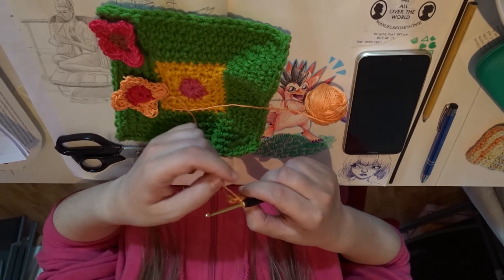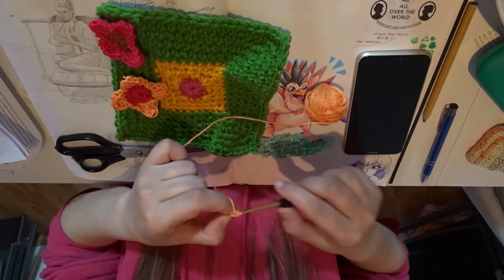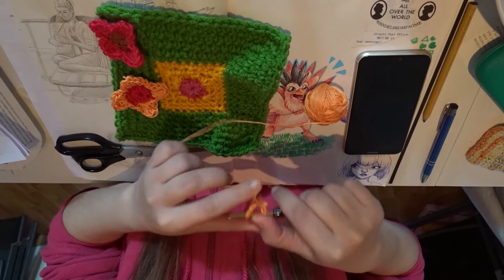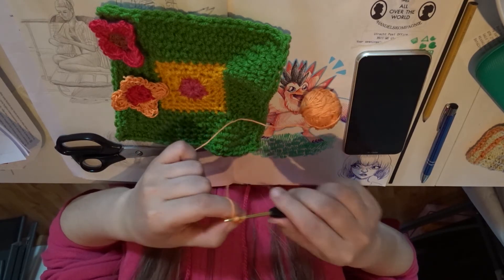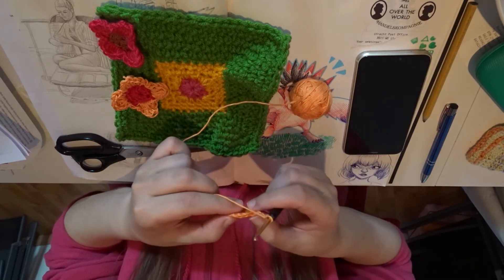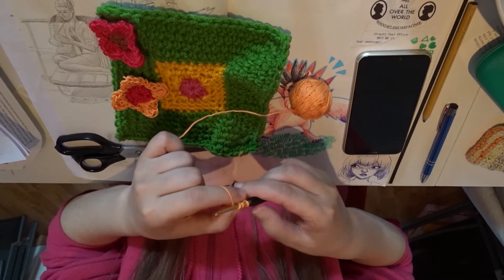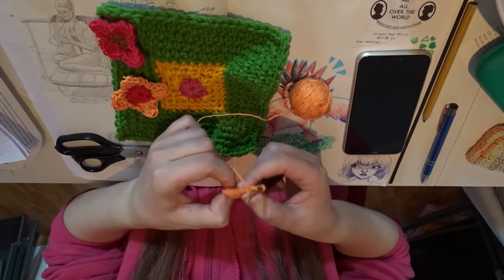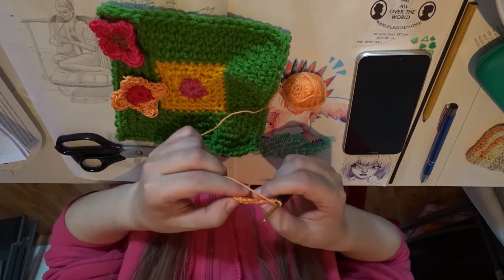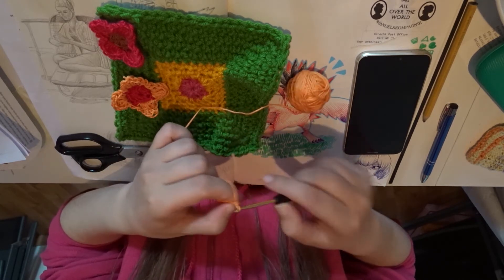Now we're going to make the big loops for the flower petals, and we do that with a chain of three. You're going to skip two stitches and then attach it in the first one with a single crochet. So this is the first one — we need four. Then you skip two and single crochet here. So now we have two. Then three chain stitches again.